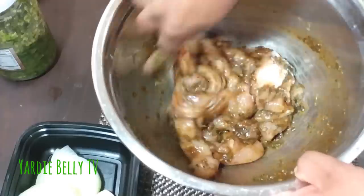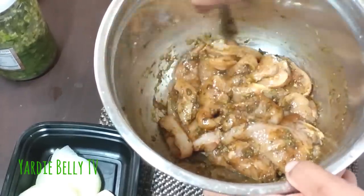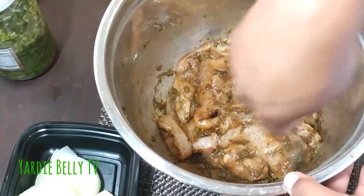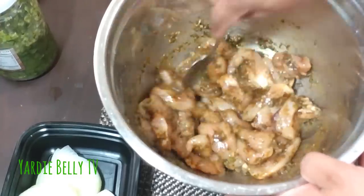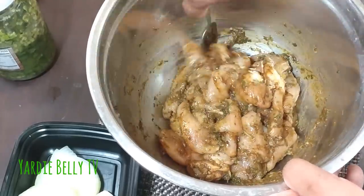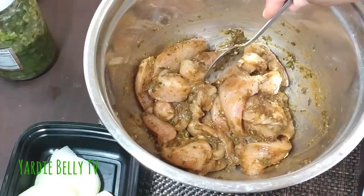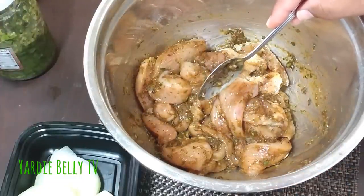You'll notice I don't put any country pepper — I'm already putting the jerk seasoning, so I'm not adding scotch bonnet. You just gotta cover this and leave it to marinate for about 15 minutes, and then we move on to the next step in the evolution of this chicken dish.